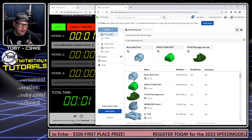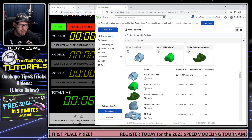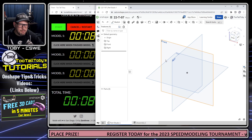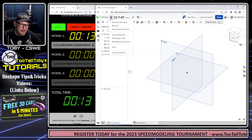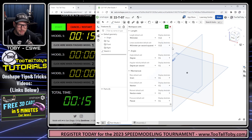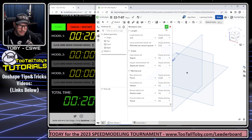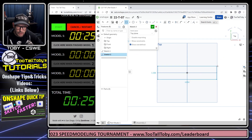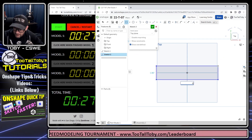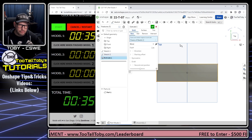Now that we've got our game plan, let's start the clock and create our first document in Onshape. I'll call this one 22T07. I'm going to go into my options and set my workspace units to inches and pounds. Now I'll start a new sketch on the top plane and create a rectangle with a width of six inches and a depth of 1.75. We're going to take that and extrude it.